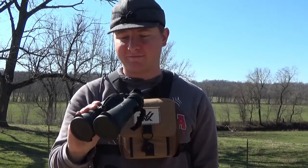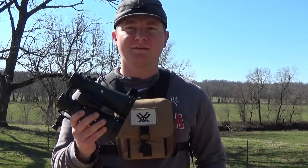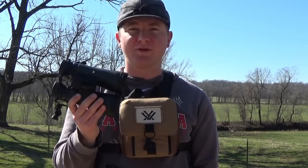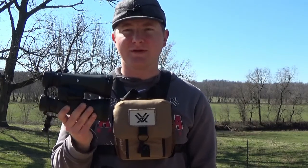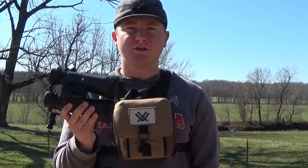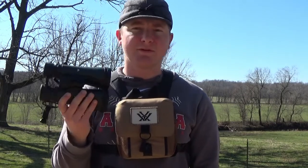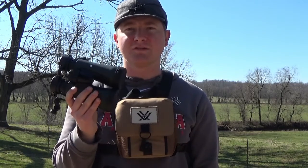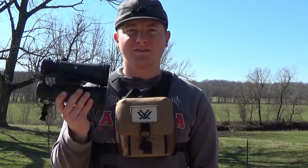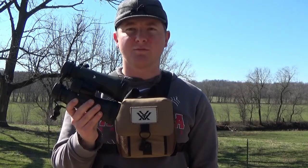Welcome back to the field test of my Vortex 10 by 50 binoculars. Quick story: back behind me there's a fence line at about 735 yards, and you can actually see the individual barbed wire strands with these binoculars — pretty impressive. For my career I do a lot of mapping, so I measured the exact yardage from the deck to that back fence line and confirmed it's right at 735 yards. A couple of days ago we were watching turkeys out there and could see the beards and watch them go full strut at 735 yards. These are super impressive binoculars and I highly recommend them.